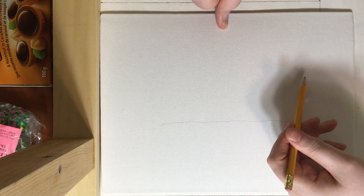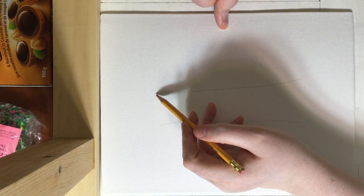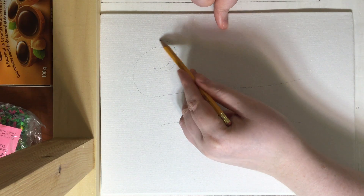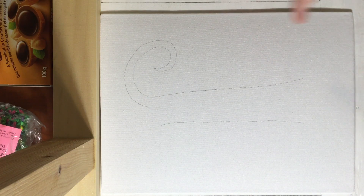As you can see, I am doing my tree for a hint. And I just do swirls, and I do them where I think I want them to be. And I make sure they are light.